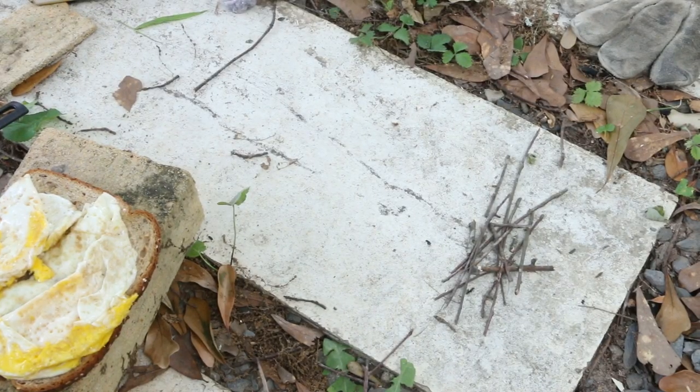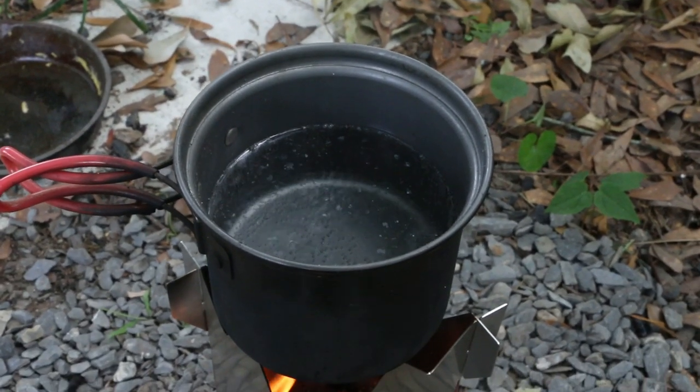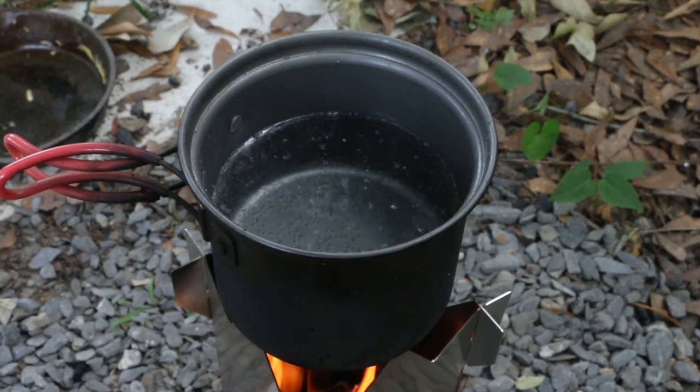I used up all of my fuel except for those few little bits of the smallest, and I was able to cook two eggs and boil about three cups of water.